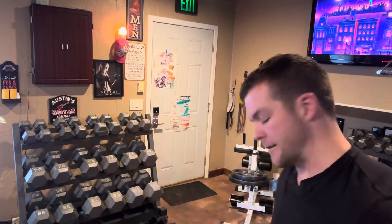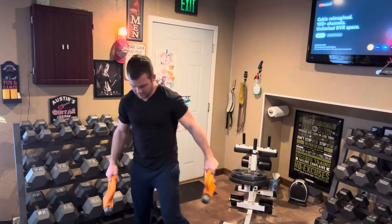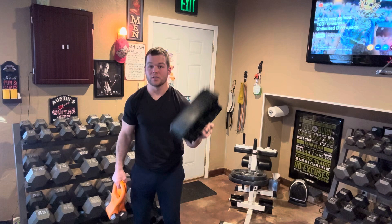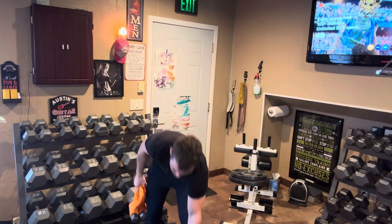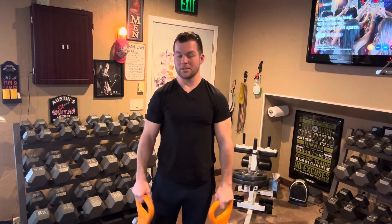There we go. That's a five. I'm using this because I am short. Now I'm on the screen.